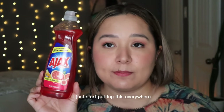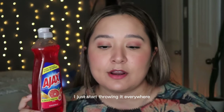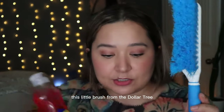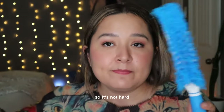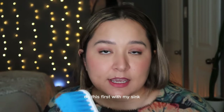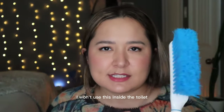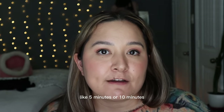First I just put the dish soap everywhere I'm going to clean. Then I go in with this soft bristle brush from Dollar Tree — I add a little bit of water and start spreading the product everywhere. I'll do my sink first and then my tile shower, but I won't use this brush inside the toilet. I let it sit for about five to ten minutes.